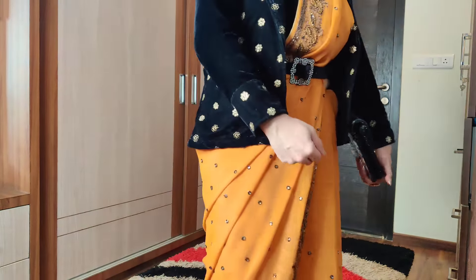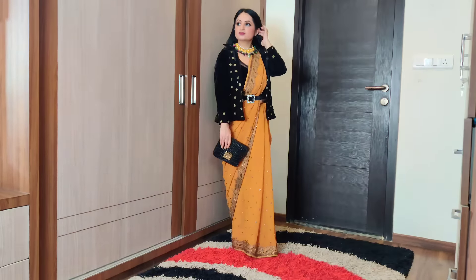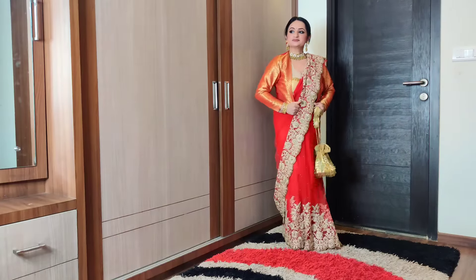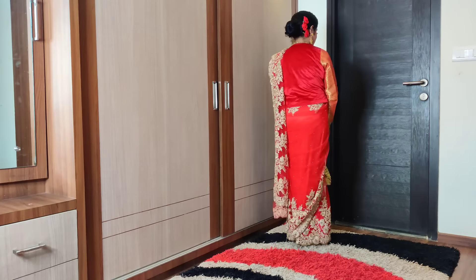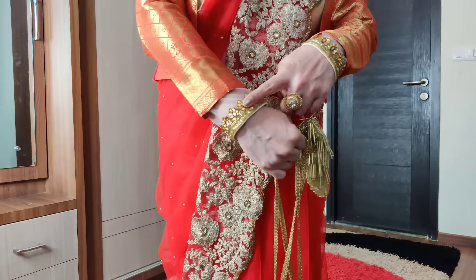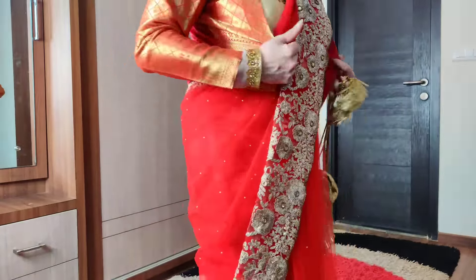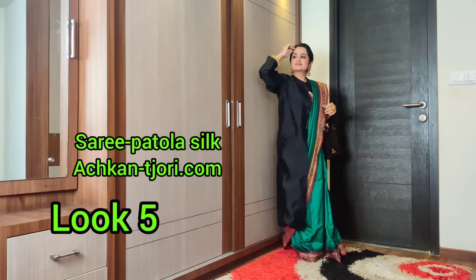I used a satin lycra petticoat for this — it's thick and stretchable. I have styled a newly-wedded look with a red net saree, using a short brocade and velvet jacket. I paired this jacket using fabric from two of my saree blouses that I already had. I wore them with a full-sleeves jacket blouse under a raw silk blouse. It looks gorgeous.